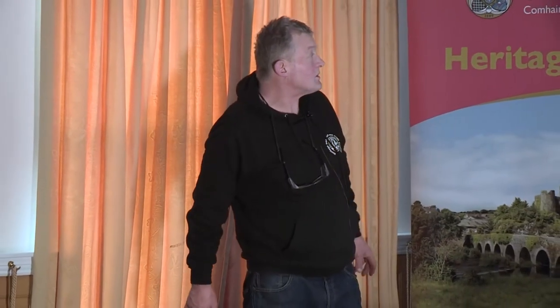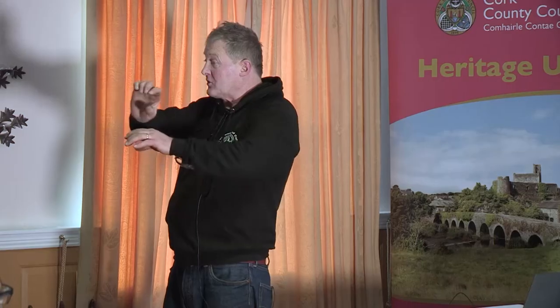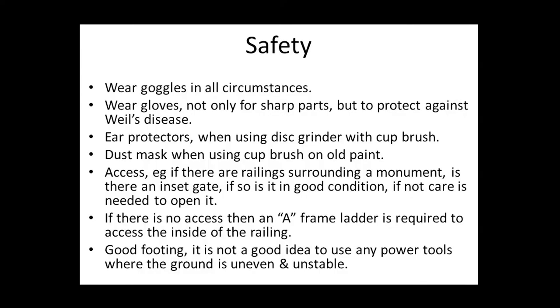Ear protectors and mask mentioned. For access, if there's no inset gate — sometimes you have a railing on top with a double layer on the top rail and a little gate for access — you'll need an A-frame ladder. No point in climbing up and down over the railing; that's not good. An A-frame ladder gets you up and over nice and safely. It's also very important to clear the ground you're working on, that you know what you're standing on — you have to be very, very safe.